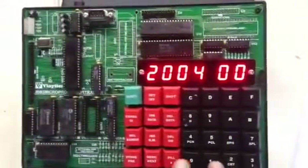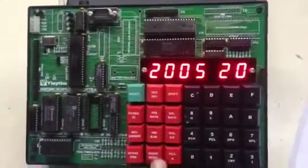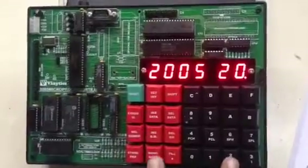In the manual at address 2003 the value is 21. So we will give it 21, next it says 00, next 20, next.